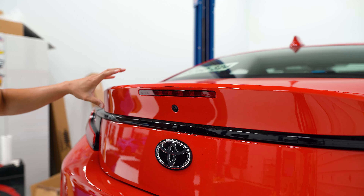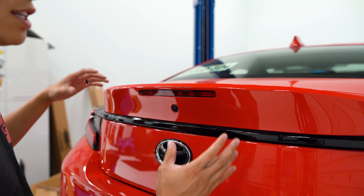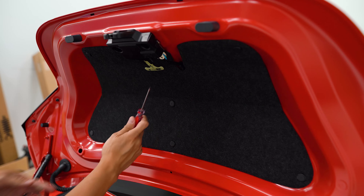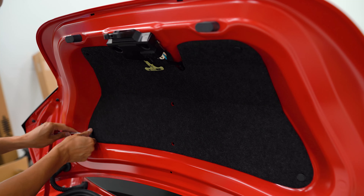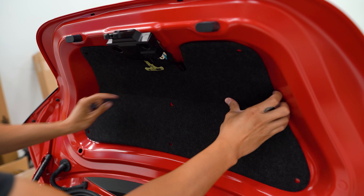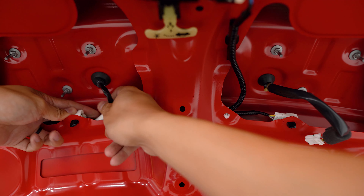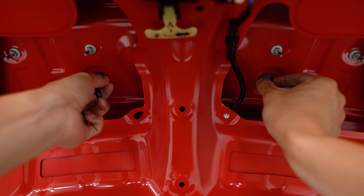We need to uninstall the trunk lid portion that houses the third brake light, reverse camera, and trunk button so we can install the templates that tell us where to drill the holes to mount the duckbill. Open up the trunk — on the underside we're going to use a small flathead screwdriver to remove the seven pop clips holding it in place. That will reveal two connections we'll disconnect, then push the rubber grommets through the holes.